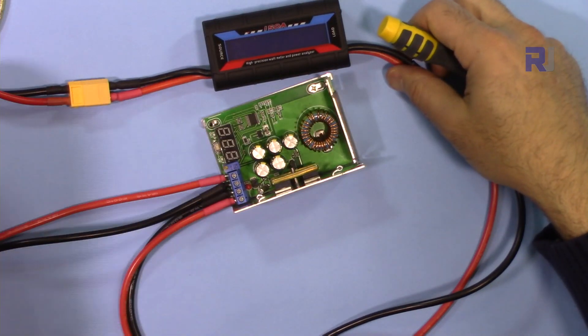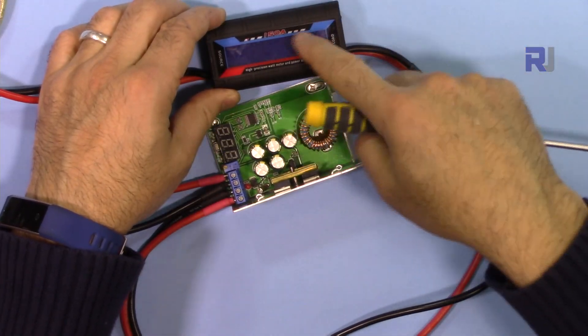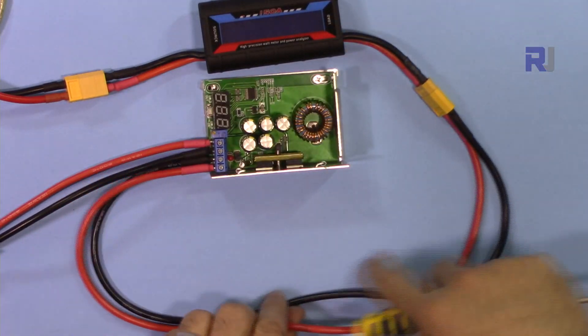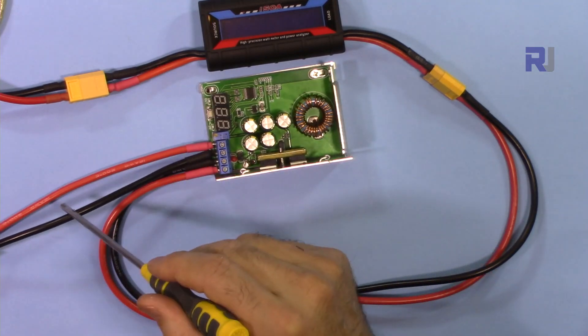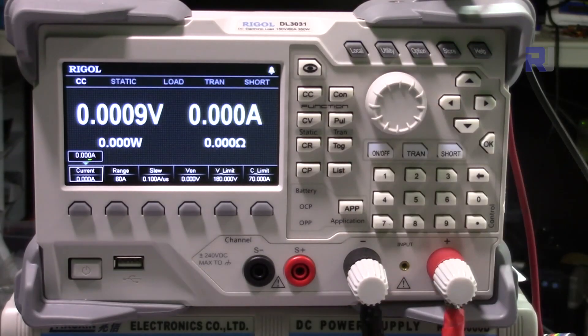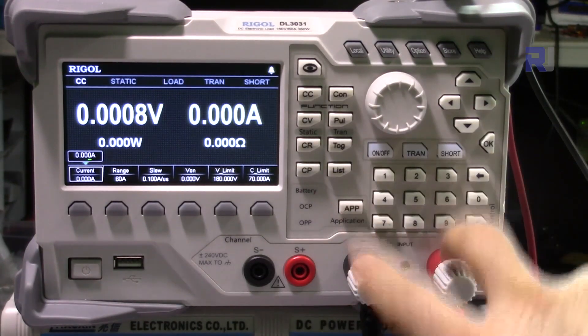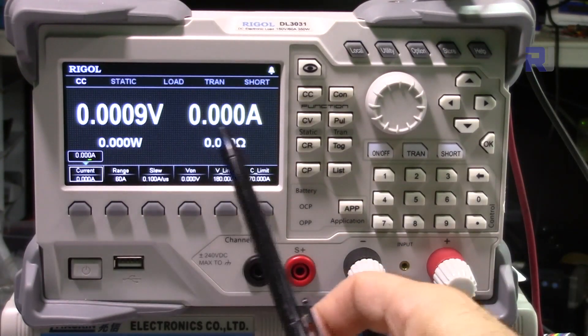Now I have connected the circuit. The input comes through this power meter, which shows power, current, and voltage for the input side. From there it goes into the converter's input terminals. The output goes to the electronic load, a DL3031, and we will see voltage and current on its display.